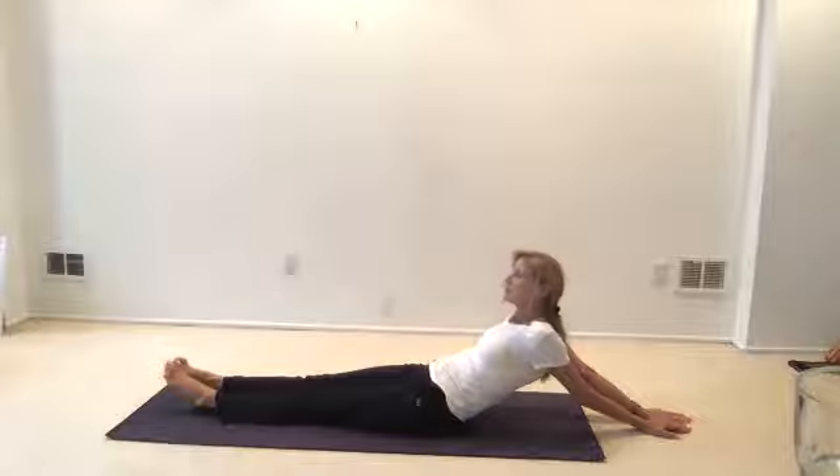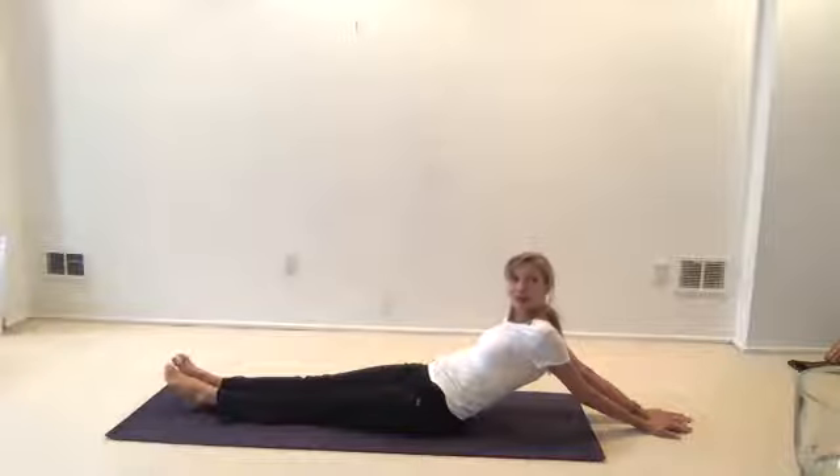Now lift your chin a bit, put your chin parallel to your shoulders. We're going to turn and look over one shoulder. Open your eyes wide — look back as if you're trying to see your fingertips, or maybe you can see what's in the middle of the wall behind you. Your eyes are open, stretching wide, and you're breathing out. Make sure you're not holding your breath.